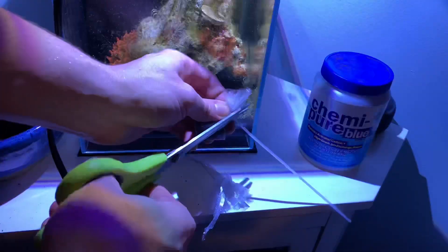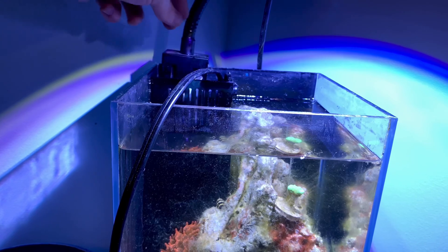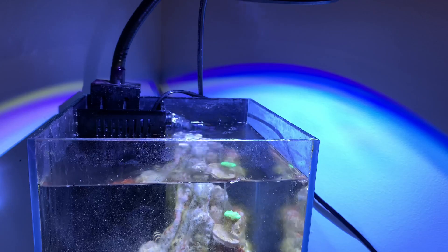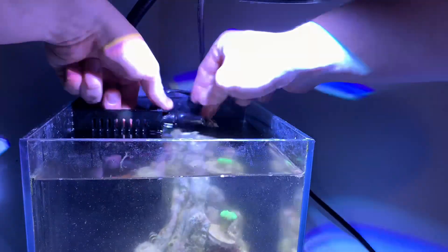To make the chemipure adequate for this size tank I had to cut it down to quite a smaller size. I actually used the little bags you'd use for wedding favors that I got from Hobby Lobby, cut out the new foam, plugged in the filter, and it was ready to go.